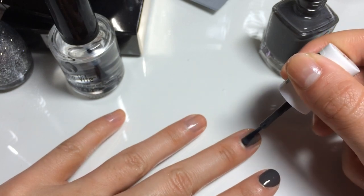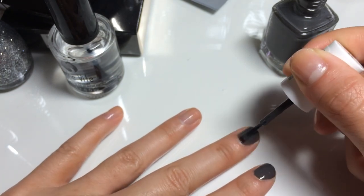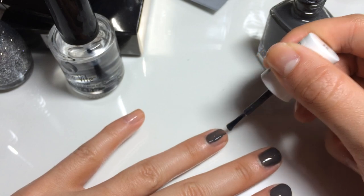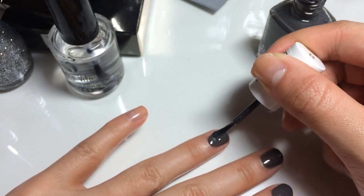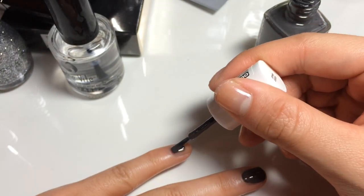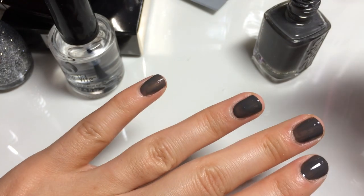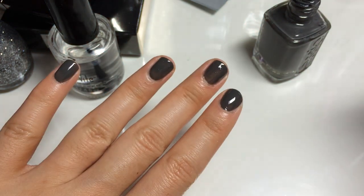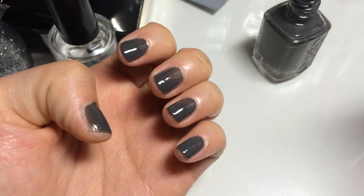I start in the middle and then work my way out to the sides. The trick is to actually not paint on your cuticles or anywhere else skin-wise. So that is what one coat looks like — as you can tell it's a little bit streaky, so I'm going to put about another one or two coats on top after I do my left hand.